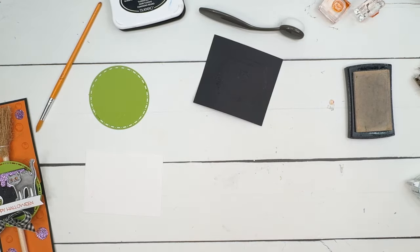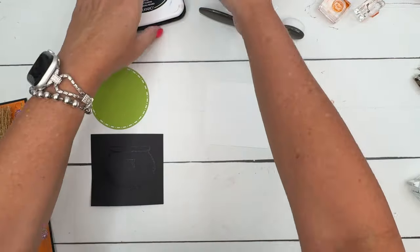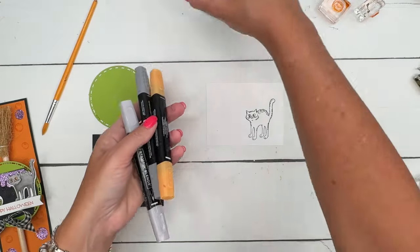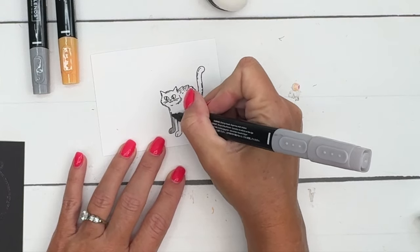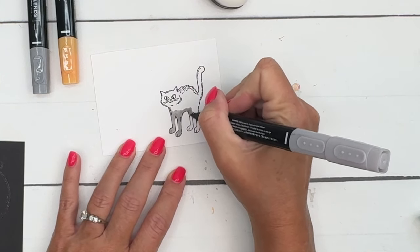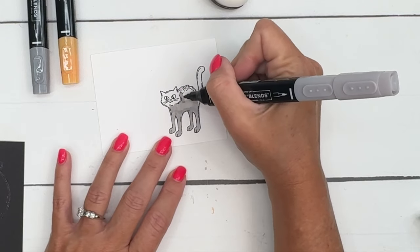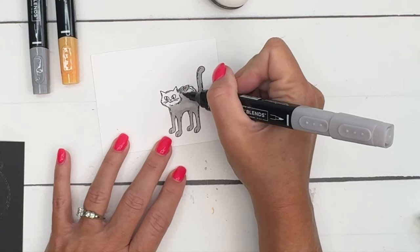Now let's do our little cat — he is so cute! I'm going to color the cat with Smoky Slate blends. This is intended to be a black cat, but our black stamping blends are very, very dark and you lose a lot of detail when you use them. So I like to use Smoky Slate in place of black to make sure I'm not going to lose all those details. I'm going to first take my bullet point end and color my cat all with the light Smoky Slate. The good thing about the blends is that they blend — hence the name — so you won't get streaky marker lines.